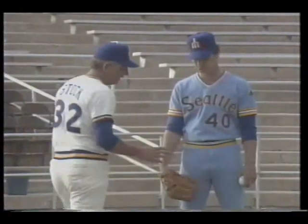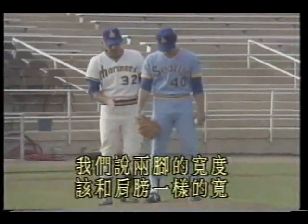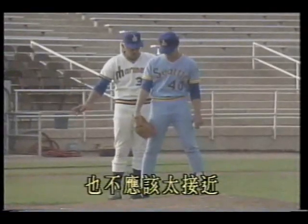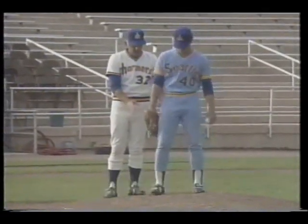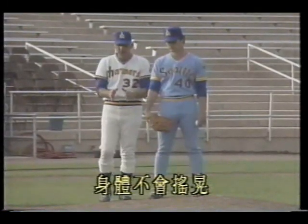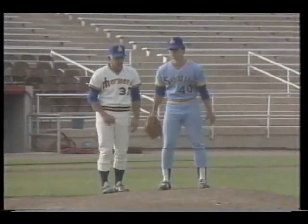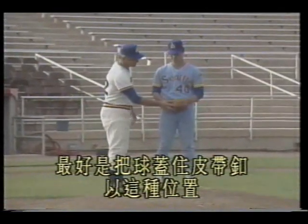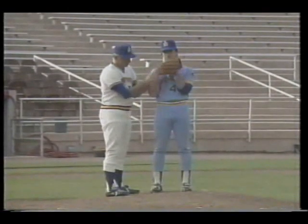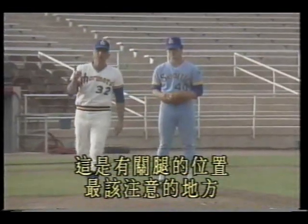Now let's discuss the stretch when there's a runner on base. This is the stretch stance — importantly, note the width of the feet apart. We say the feet should be shoulder-width apart, not spread wider (incorrect) and not too close together. Weight distribution must be balanced so your body doesn't sway when shifting weight from foot to foot. Rick, repeat the preparation — best to cover the belt buckle with the ball, at a comfortable position — not too low and not too high.